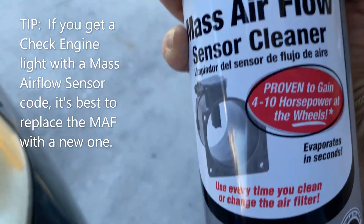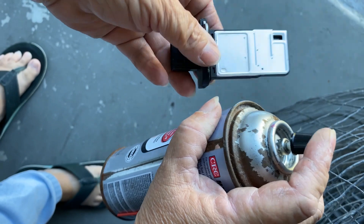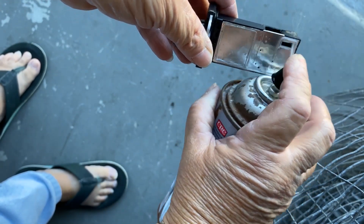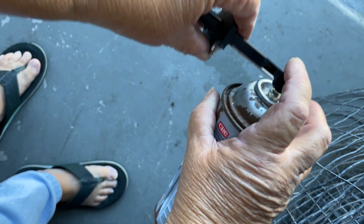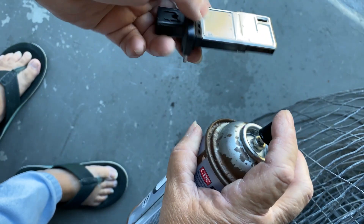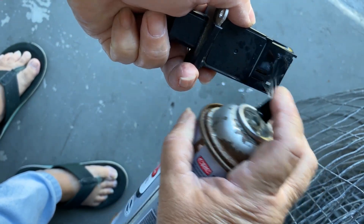I've had this old mass airflow sensor cleaner for years and I lost the tip to it, so I'm improvising with another can's tip. You're going to spray the sensor — be careful you don't touch anything in there. This stuff dries up very quickly, so get into all those nooks and crannies, all those sensors, and clean them up really good.